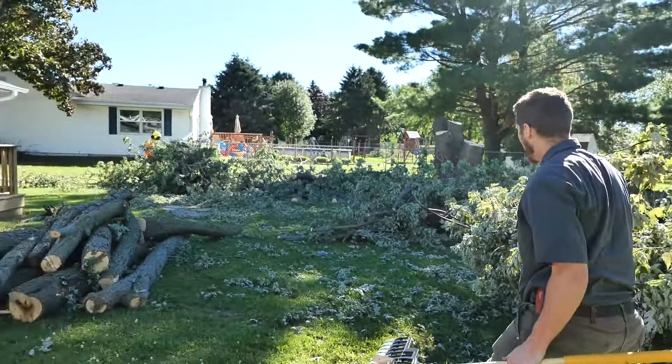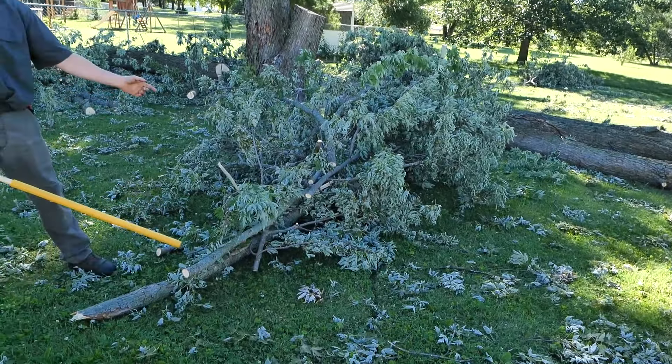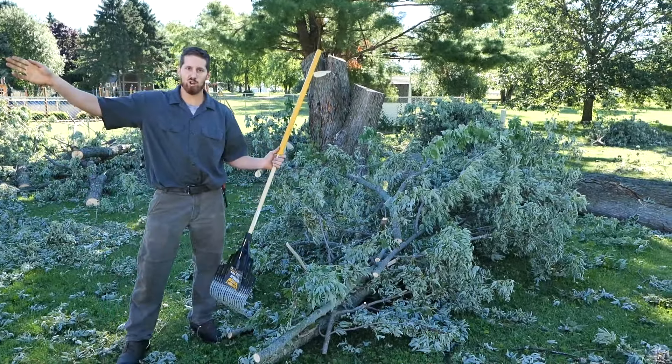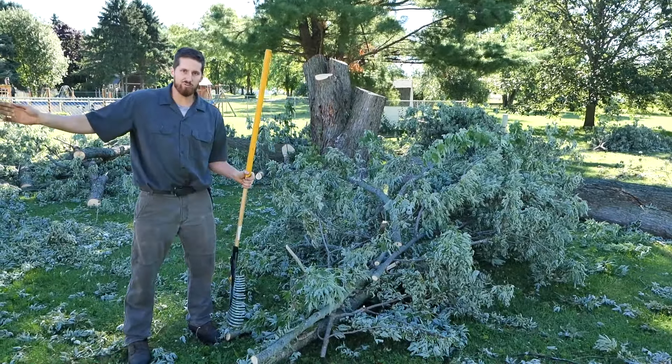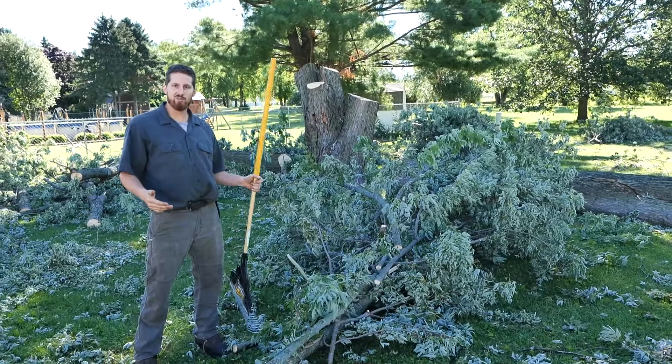Look at these piles over here. That's one grab for the bobcat right there. Why would you drag these branches when you could carry them with the bobcat? You'd have one guy at the front running the chipper — you take these, you feed them or drop them off to the guy, and then you come back for more. This is a very efficient method.